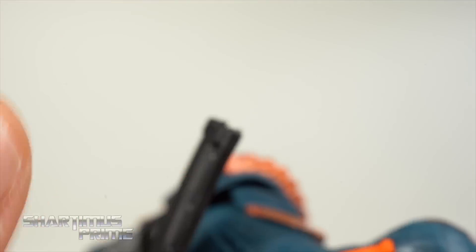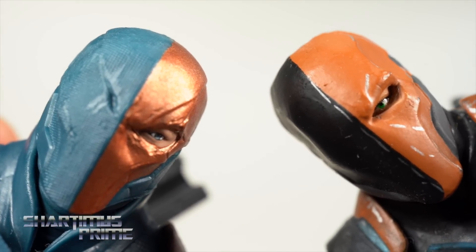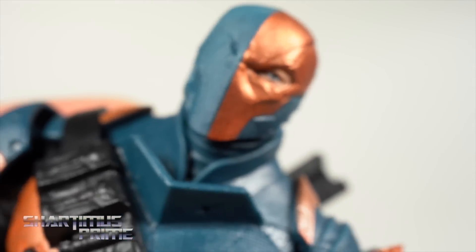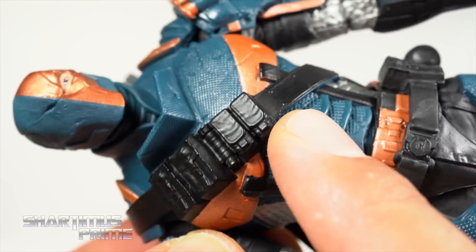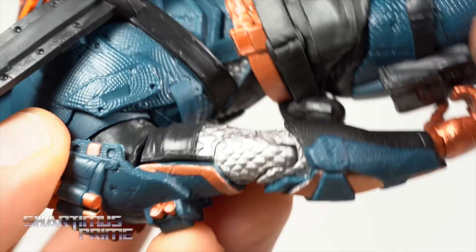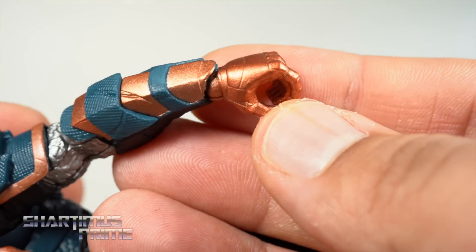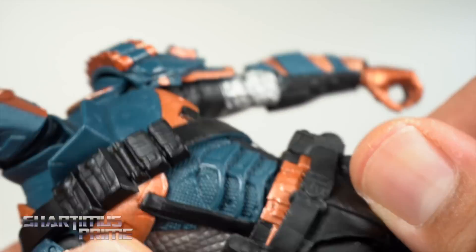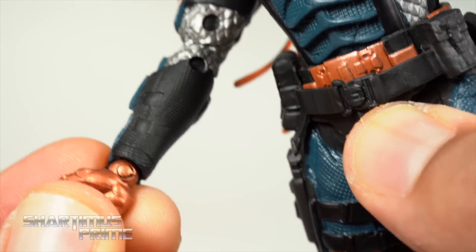There's a little bandana tassel-y thingy right there on the back of the figure. I did want to show a comparison next to the DC Collectibles Arkham Asylum Deathstroke so you could see those two side by side. I am really liking the detail on this one, especially with the Kevlar texturing throughout. I like the straps right here — that's awesome. Looking at the shoulders and the forearms, I love that they have the sculpted chain mail right there in the joints. And I really do like this metallic orange now — it looks sick.